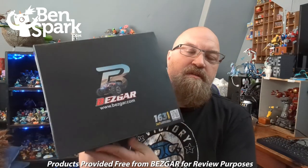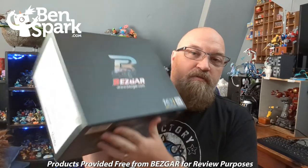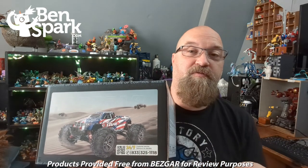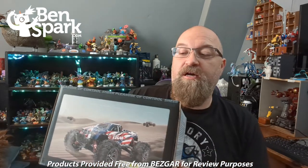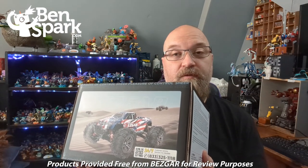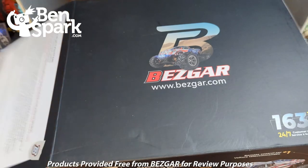Hey, this is Drew Bennett from Ben's Spark Family Adventures, back with another video. The folks at Bezgar sent me a free remote-controlled truck for free so that I could do a review for you guys. I'm going to do an unboxing, show you what is inside, and then we're going to take this out and show you what it can do. Let's open up the box and see what we have inside.